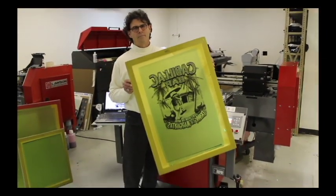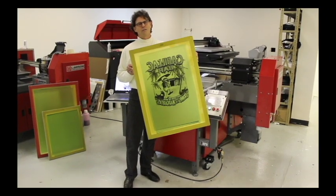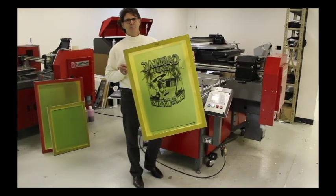Voila! Call Lawson for more details, pricing information, and to make arrangements for delivery in your shop today.